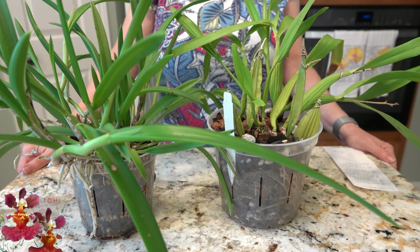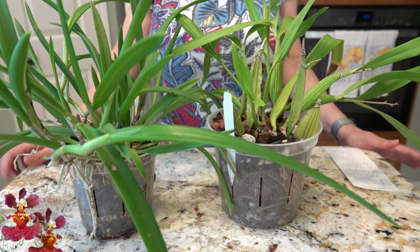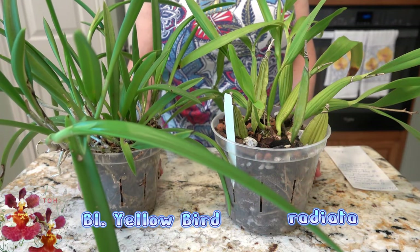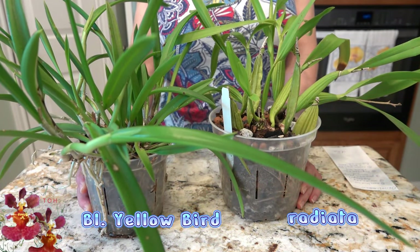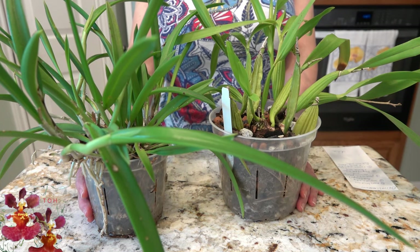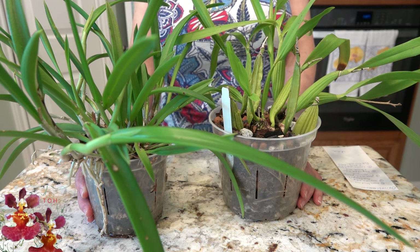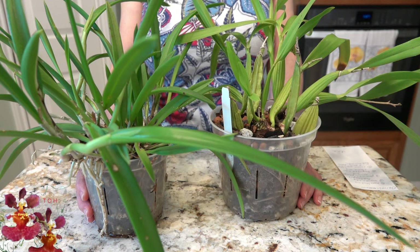I actually decided to bring in two different plants for example purposes because they are a tiny bit different from each other. I have my Radiata species orchid here, which we will be using as an example for winter prep. And then I have my Yellow Bird orchid here — both were taken off of the planting shelf outside just a little while ago. Previously, I did have these orchids in the garage for several days because we were getting two or three days of rain and the temperatures were going to be really low at night. Wet and cold are really a bad combo for orchids.